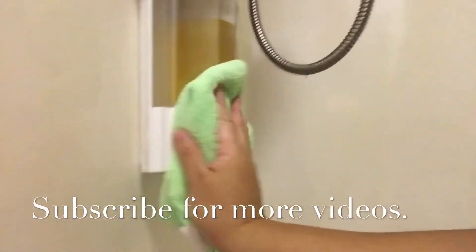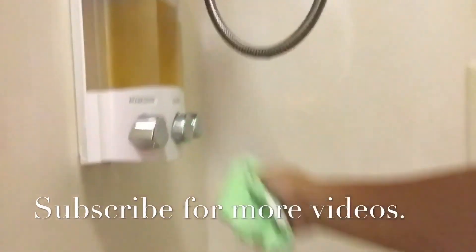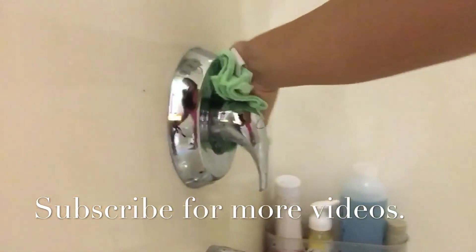I just finished rinsing so now I'm just gonna wipe everything out to make this shower shiny. Let me know in the comments if you liked this video, give it a thumbs up, and subscribe for more videos like this. I'll be posting more stay-at-home mom videos like grocery hauls, more cleaning videos.